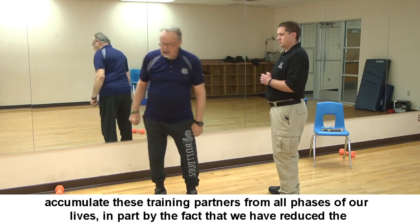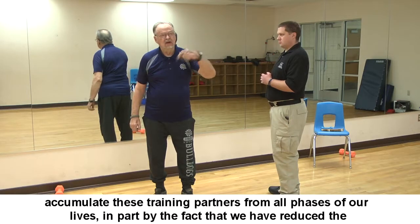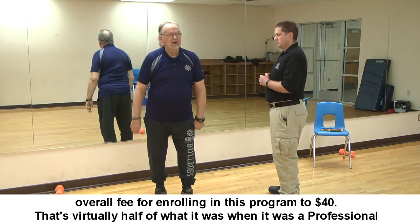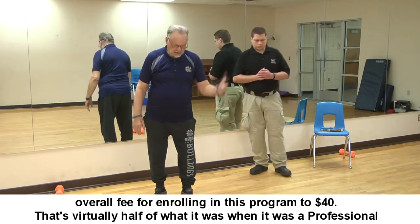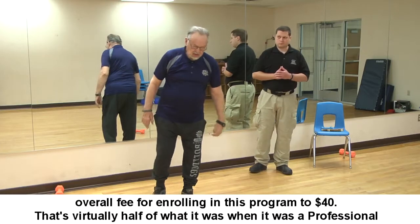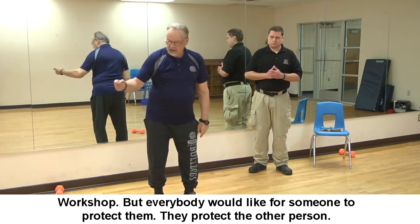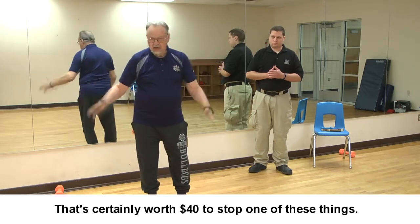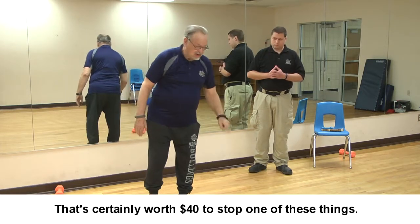We can accumulate training partners from all phases of our lives, in part because we've reduced the overall fee for enrolling in this program to forty dollars — virtually half of what it was as a professional workshop. Everybody would like to have someone protect them and protect the other person. That's certainly worth forty dollars to stop one of these attacks.